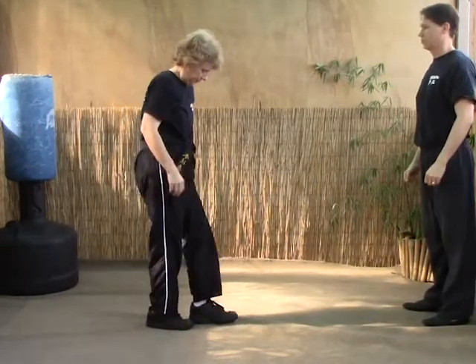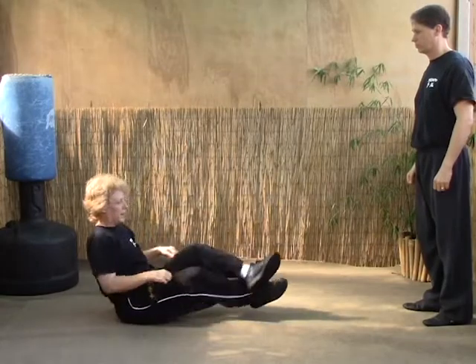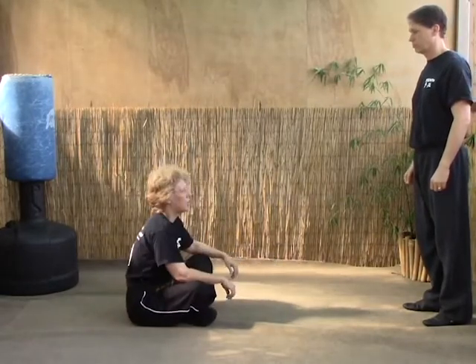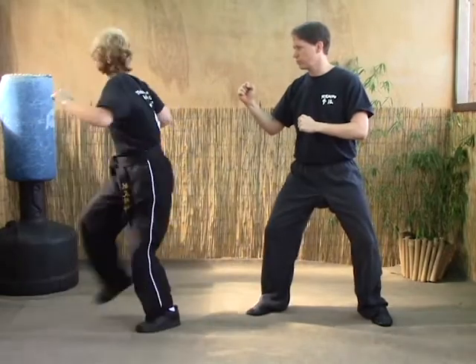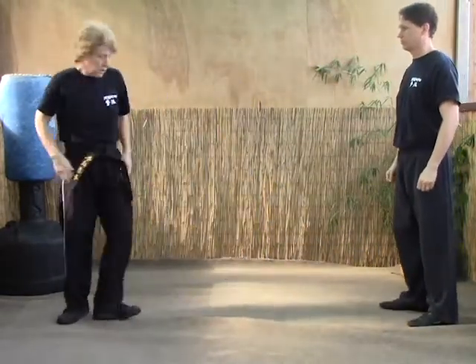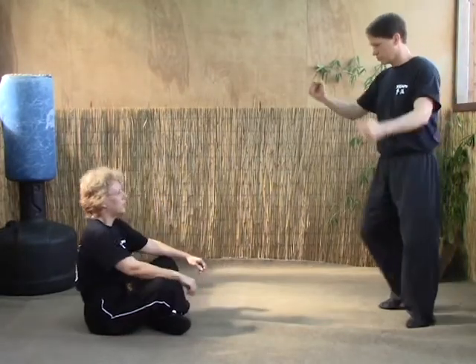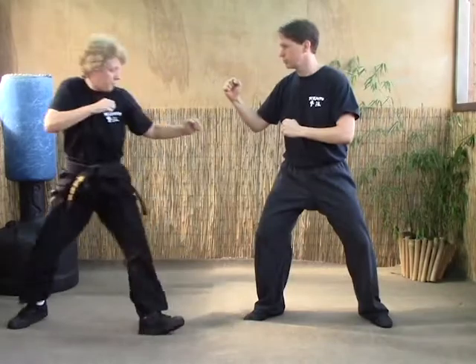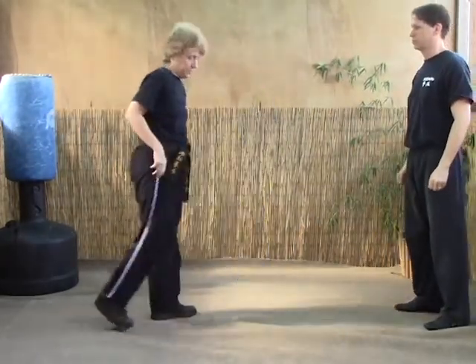The B version: this time they're being a little bit more aggressive, so we want to actually come up with a defense. As they step, we still do our step, followed by a spinning back kick. Again, we're sitting, minding our own business, he shows up — step back, and back kick anywhere on the body you can get to.